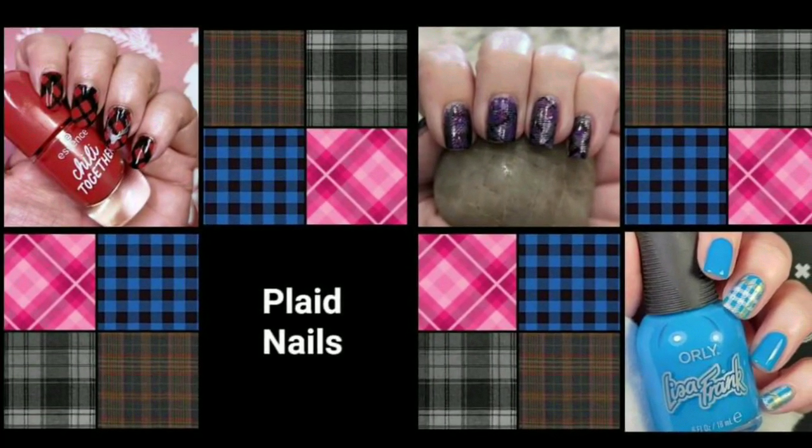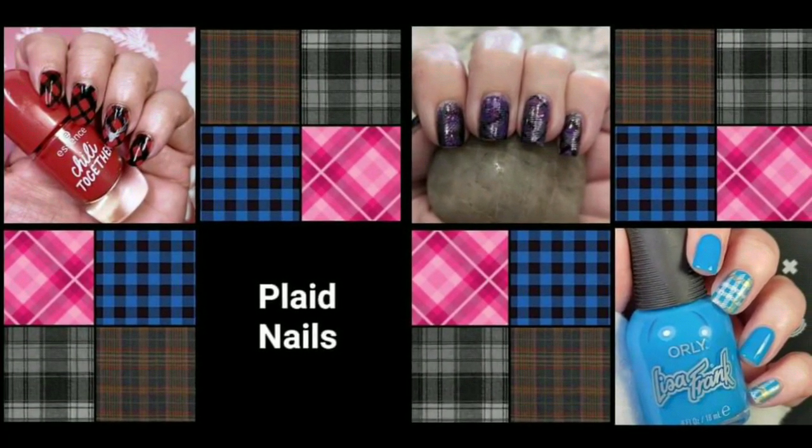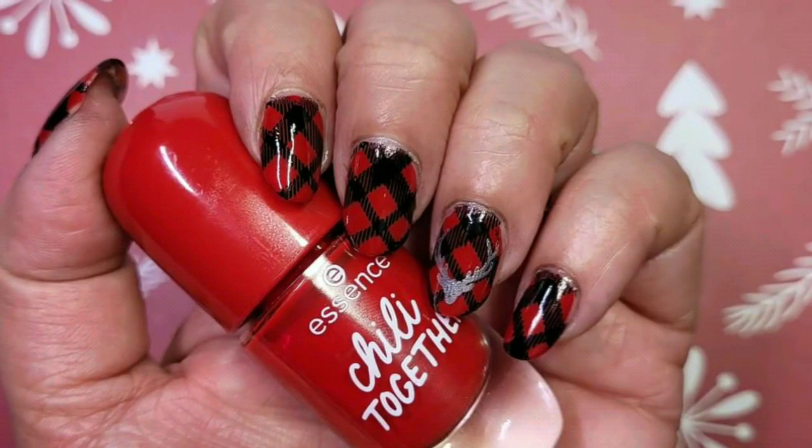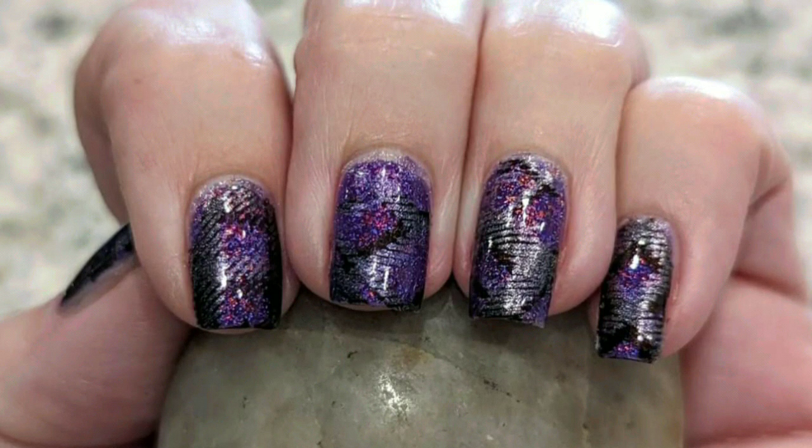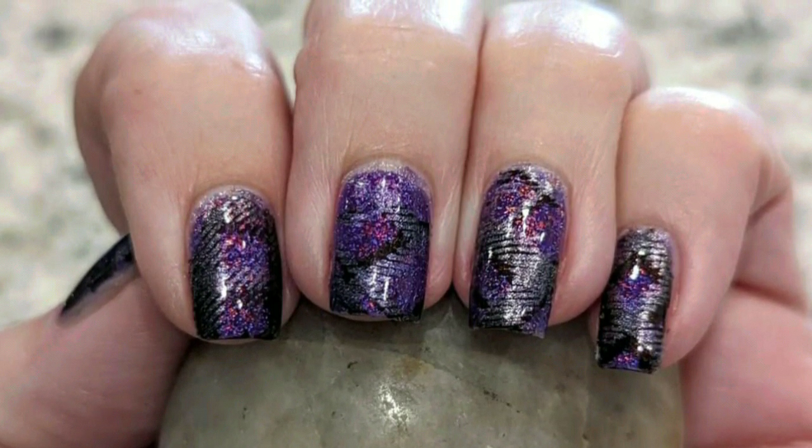Hi everyone, today's theme is plaid and joining me this week is Girly Nails 66 and Spacey Tracy Nails.